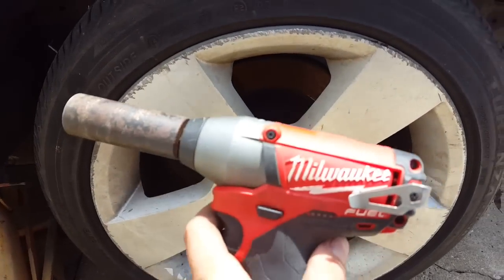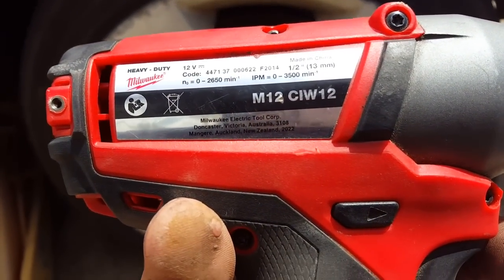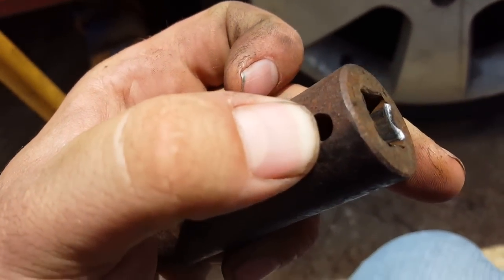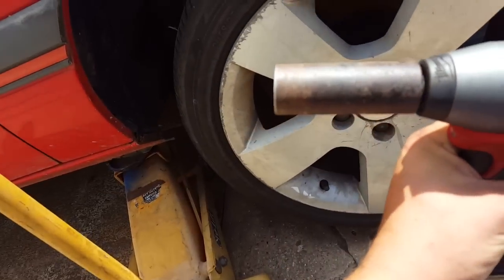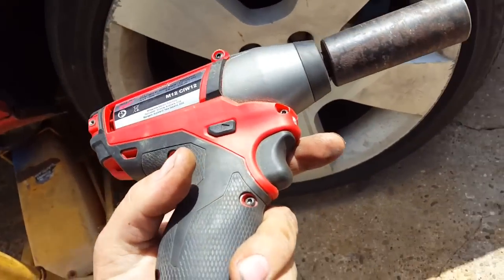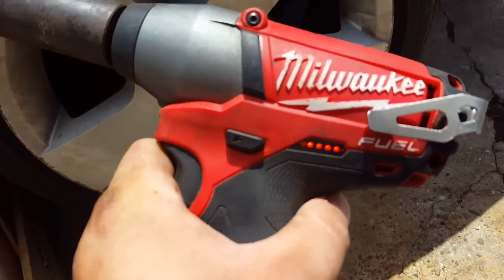There you go — the Milwaukee Fuel 12-volt M12 went over 160 Newton meters. I personally chose the friction ring model, not the pin detent. Friction ring is my preference — with pin detent you've actually got to physically get something in there to pop it off. That's not going to fall off while you're impacting and pulling away. Your sockets do get sloppy after a while anyway because of the pressure put on them.